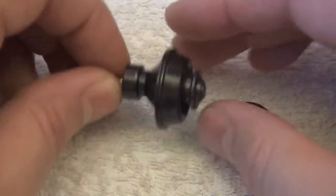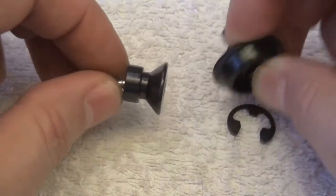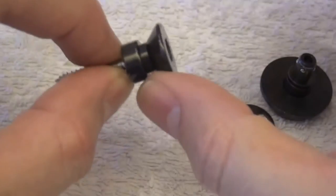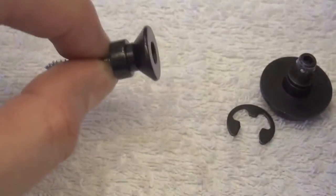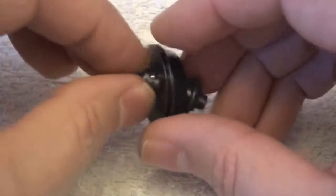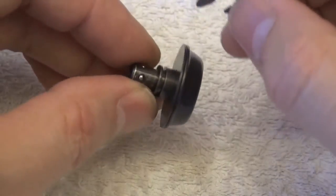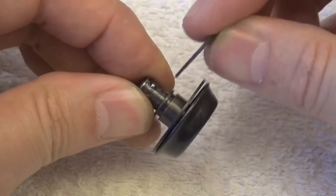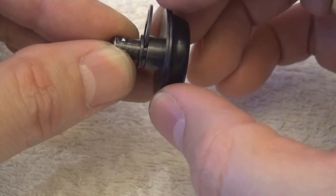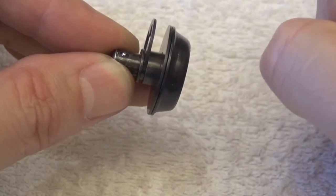Let's take a look at these two strap lock systems. This one you probably know well — it operates with pressure here. This is the part that gets fixed to your guitar's strap button, your new strap button. This is the part that gets attached to the strap, and you get the grip on the strap with this piece of metal. The strap gets locked, trapped between the piece of metal and the washer.